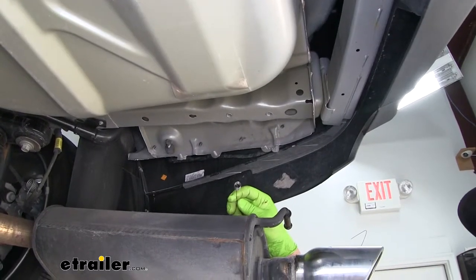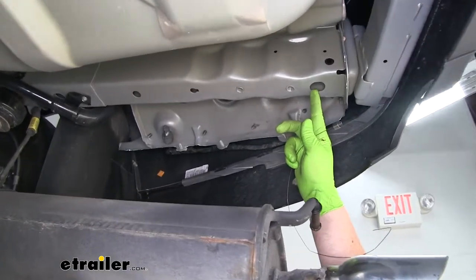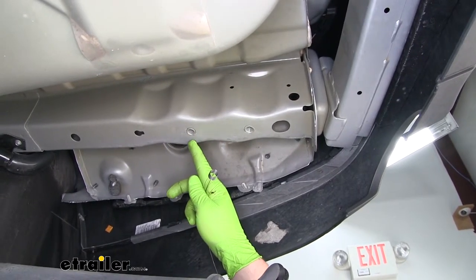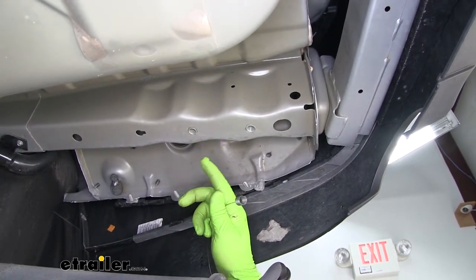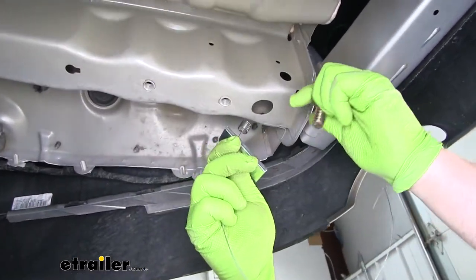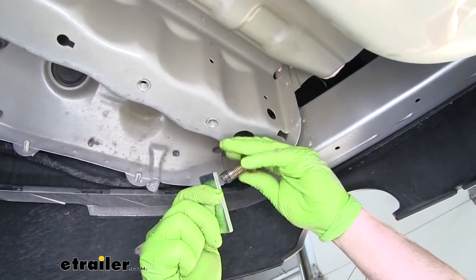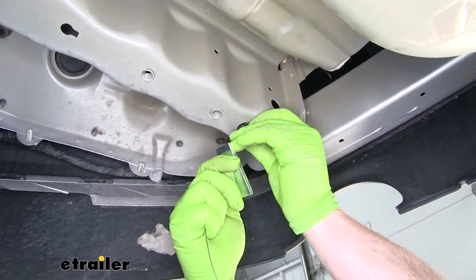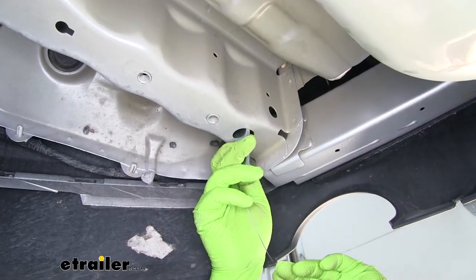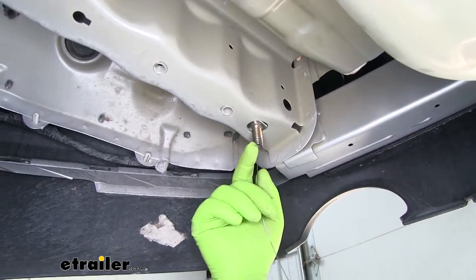On the passenger side, our attachment points are going to be a little bit different. We're going to use this large hole, and we're also going to use this factory weld nut that was originally holding our exhaust hanger in place. To prepare this hole, we'll use the reverse fish wire technique again, sliding on our spacer block, threading on our carriage bolt, and feeding it up through the hole. Since this is the last hardware we'll need to fish wire, we can leave the fish wire attached for now.